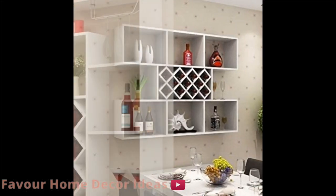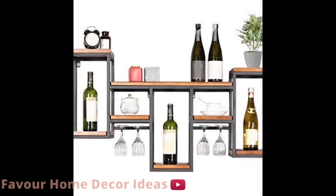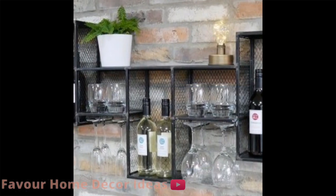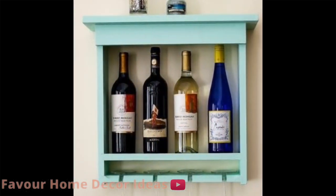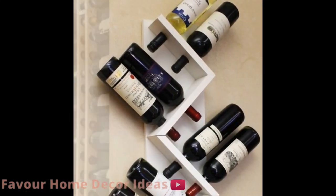Without wasting much of your time, let's get started. As we are talking about wine racks, wine needs to be kept in a safe place if it's to be stored for a period of time. There is no better way of storing your wine safely than investing in a wine rack.